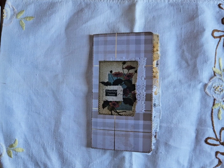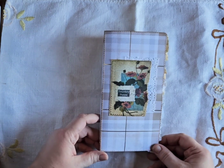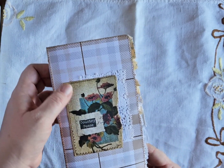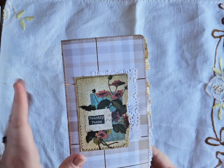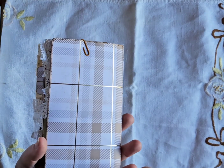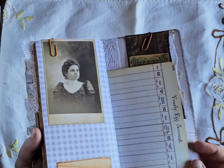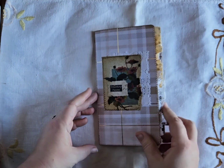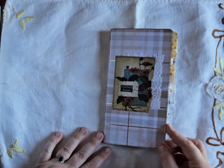Hey guys, it's Ellie from Junk Journal Mama and I have another journal share for you. It is a traveler's notebook science journal and it is country and farm themed. On the front I have a piece of ephemera from Lindsay's country piece kit with some lace. I kept it simple with a scrapbook paper cardstock cover — I doubled that so it's nice and thick — and stitched all around so you can put this in your traveler's notebook cover if you wanted to, or just leave it like this.